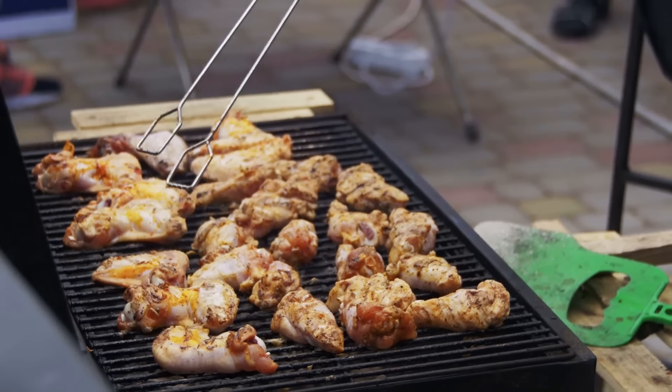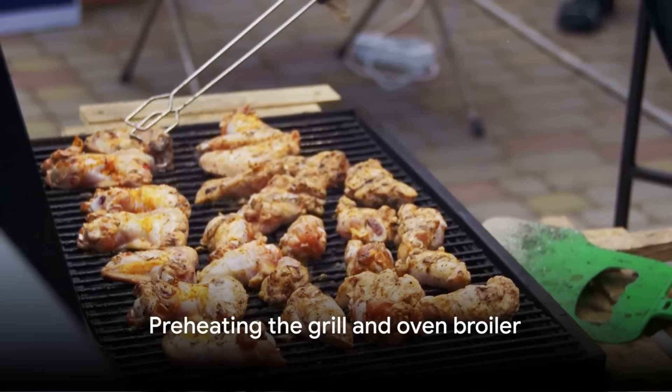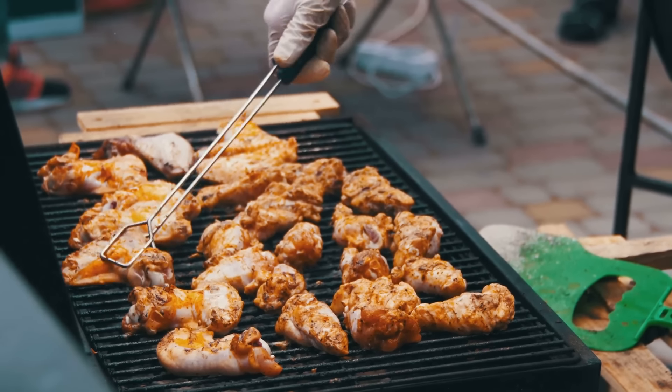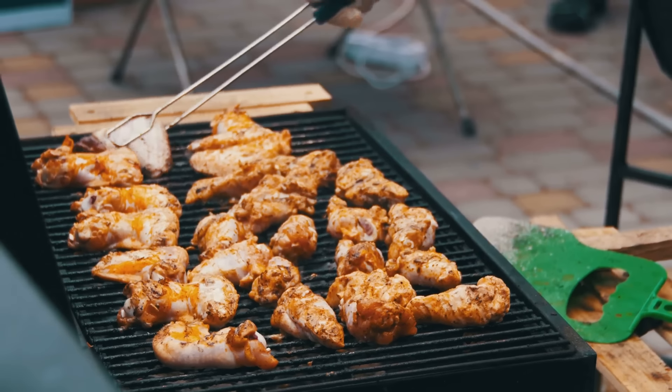If you're using an oven broiler, now is the time to preheat that as well. Thread the marinated chicken pieces onto the soaked wooden skewers, leaving a bit of space between each piece. If you're using a grill, make sure to brush the grates with oil to prevent the chicken from sticking.